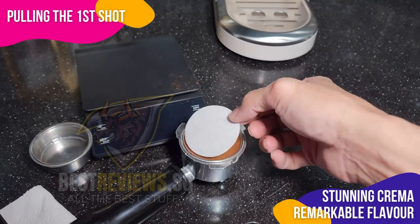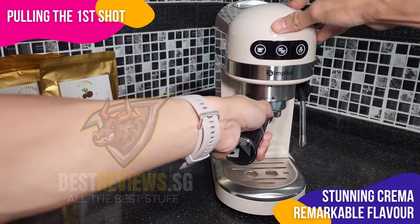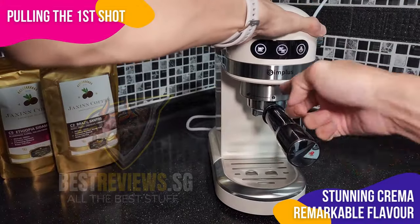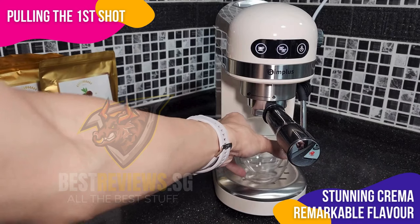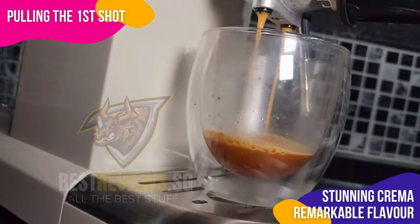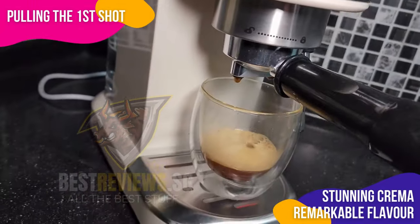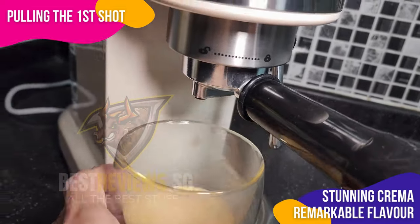To further refine the process, I've added a paper filter, enhancing water distribution for a more even extraction and aiding in keeping the brew head spotless. With the portafilter securely in place, a single touch is all it takes to select my desired shot. The machine's robust 20-bar pump then springs to life, producing a rich, well-balanced espresso crowned with a stunning crema.